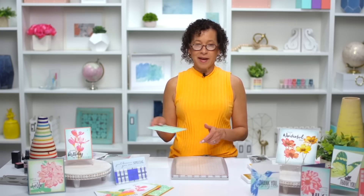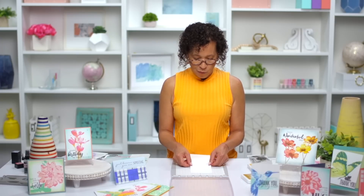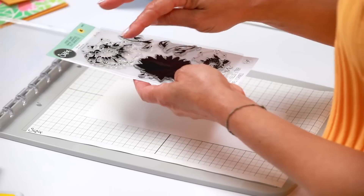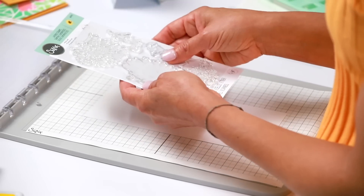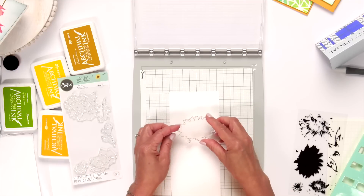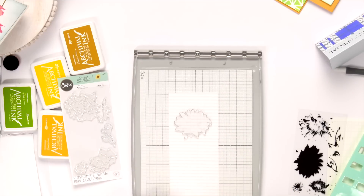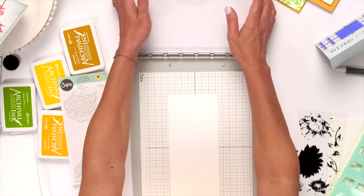Not only can you use layered stencils, you can also use our layered stamps to create a multi-level image. I've taken off the stencil adapter since I'm going to be stamping. I'm going to lay down our heavy white cardstock and use our layered sunflower stamp set. You can see the difference in detail between the layers — the back portion lays down first and the detail goes on top. Remember: lighter color first, then go to the darker. The smooth side of the stamp platform faces up to give you a perfect image when stamping.